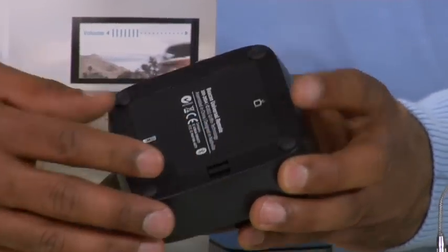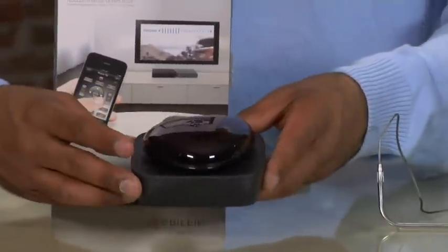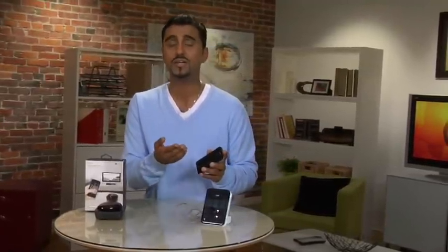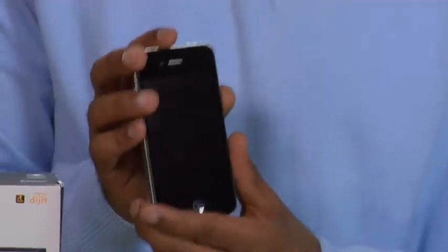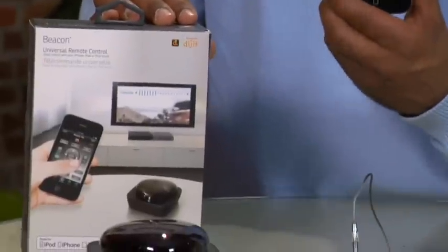I tried this out at home — you put this right in front of the TV, then you sync it up through Bluetooth with the app that it comes with, the Beacon app. Then you can change channels, change the volume, and you can even be out in your backyard and turn your TV on. So you don't even have to get a universal remote control anymore because you're probably going to have your smartphone with you at all times — you might as well just use that as your controller.